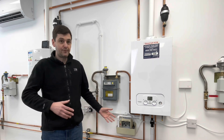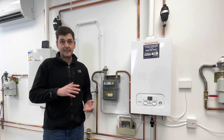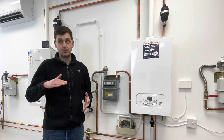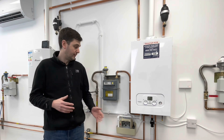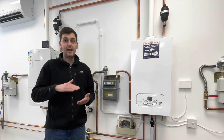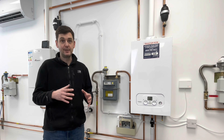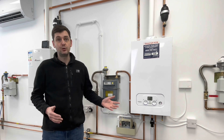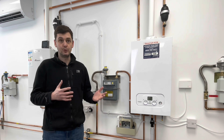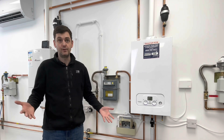That's the first float valve in the condensate pump - it's there to get the pump to work once the level gets to a certain height inside the pump. The second float within the pump is set a little bit higher, and it's there so that if the pump ever fails for whatever reason, it will kill the power to the heat source and stop the condensate being produced, so that it doesn't carry on filling up and eventually overflow.